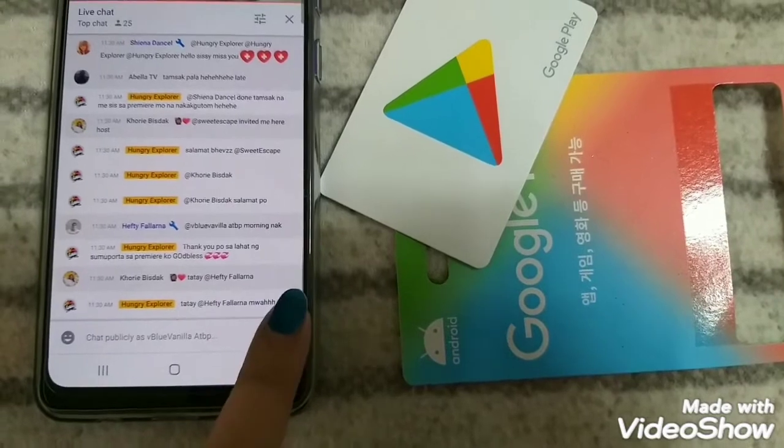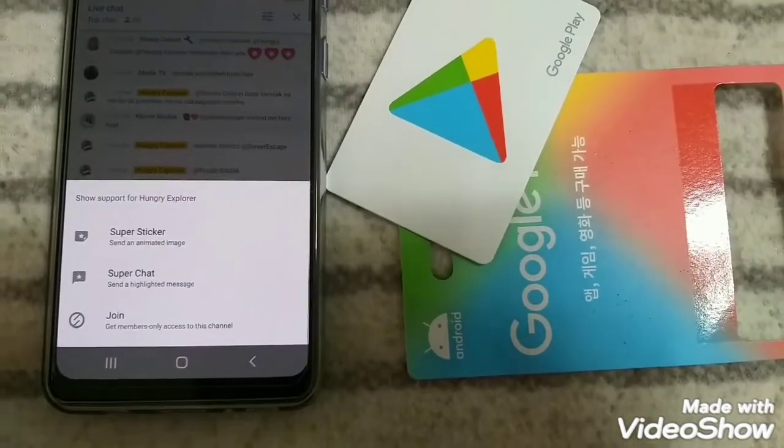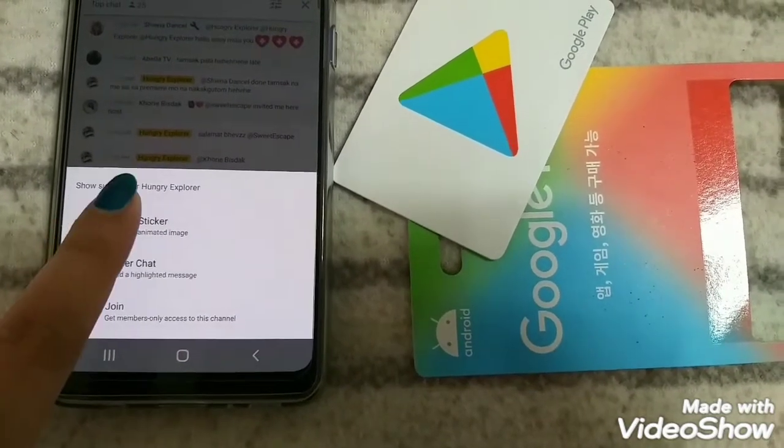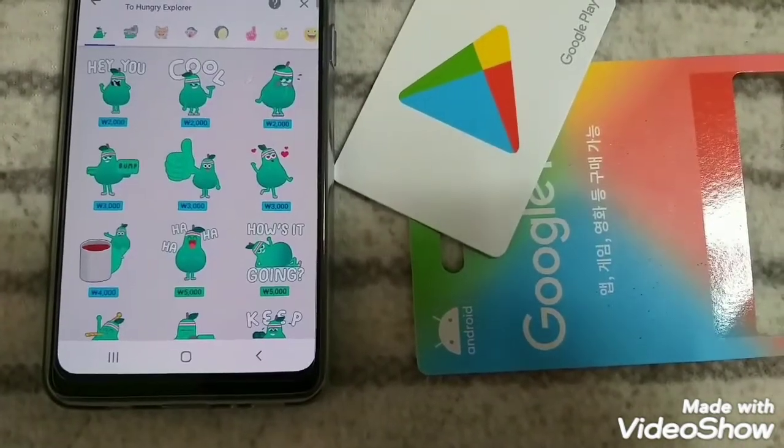Go to live chat, select the dollar sign on the right side at the bottom part, then choose from Super Sticker, Super Chat, or Join and Be a Member. I chose Super Sticker because I found it cute.